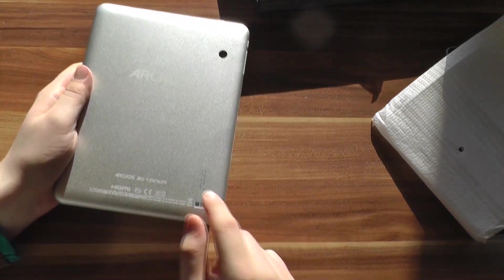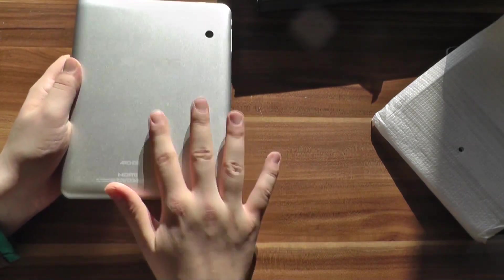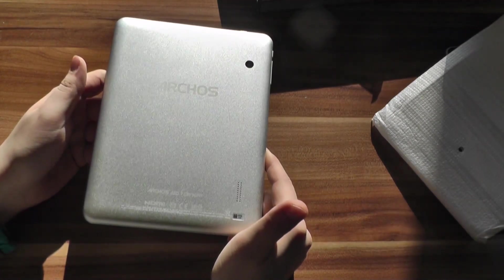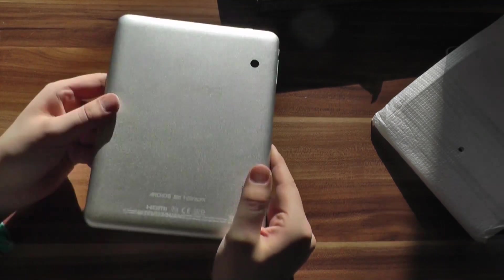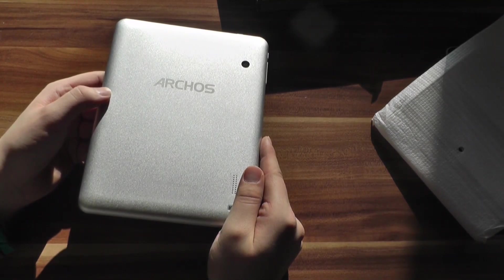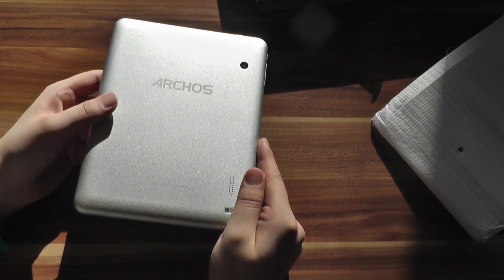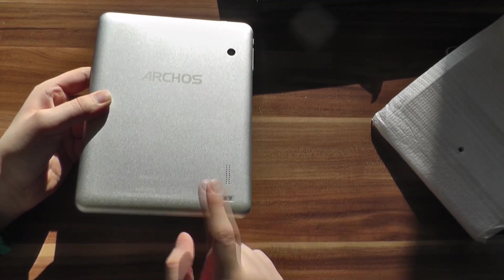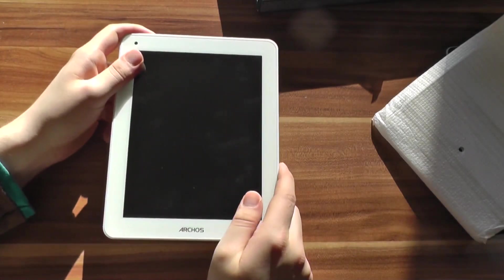On the back we have a webcam, the speakers, and a nice aluminium back. The build quality is actually quite good — especially for an Arcos device. They had problems with build quality on their previous tablets; everything was plastic. But the build quality of the Arcos 80 Titanium and the whole Titanium line is a lot better than previous Arcos models, and you don't see a lot of tablets with an aluminium back at that kind of price.